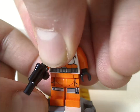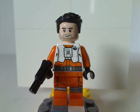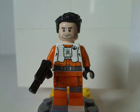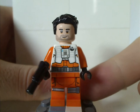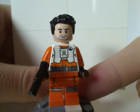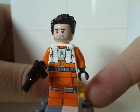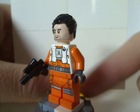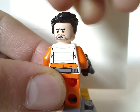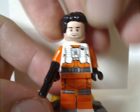Next is Poe Dameron, who is quite a bit different. His torso print is kind of different from the Force Awakens versions, where it's a white torso piece rather than orange or whatever. The leg print is done well, also slightly different than other versions, and the back is also quite unique. The face print and hair piece are the same as they've been since Force Awakens 2015-16.